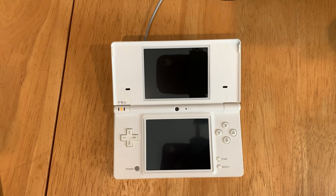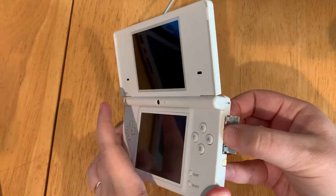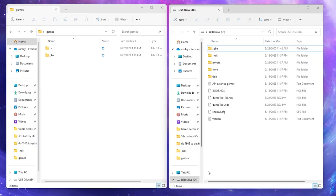Here's how to add games to your hacked DSi. First, we're going to remove the SD card from our DS and plug that into our computer. Once we have our SD card plugged into our computer,